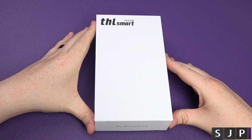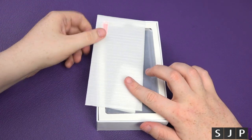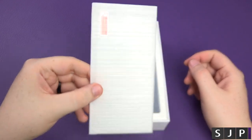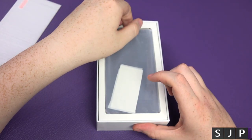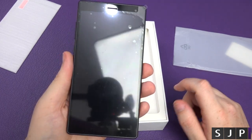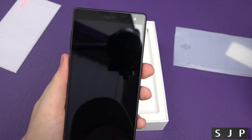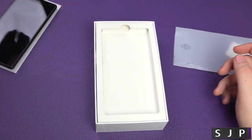It comes in two different colors — white and the blue one I chose, which is a very nice color. Opening the box, you're first presented with a glass screen protector — yes, inside the box you get a glass screen protector, bargain. Then you get the phone itself in a nice plastic sleeve. I've left the protective film on for the purposes of today's video, and peeling it off is a very satisfying feeling. It is a full 5.5-inch display.